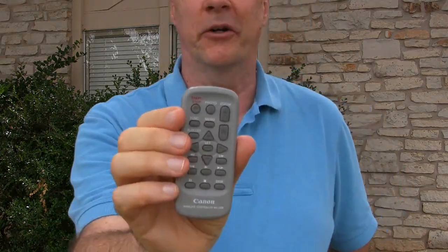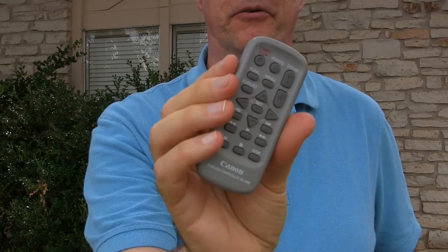Hi, it's Paris from Epic Reviews Tech. You may be wondering what it is that I'm pointing at you here. This is a very handy little device to use along with your camcorder. It's a remote control. Turns out this one's no longer being made, but there's a newer model that does the same thing for this camera. It's very handy for not having to keep running up to the camera to tell it to start and stop, and zoom in and zoom out.